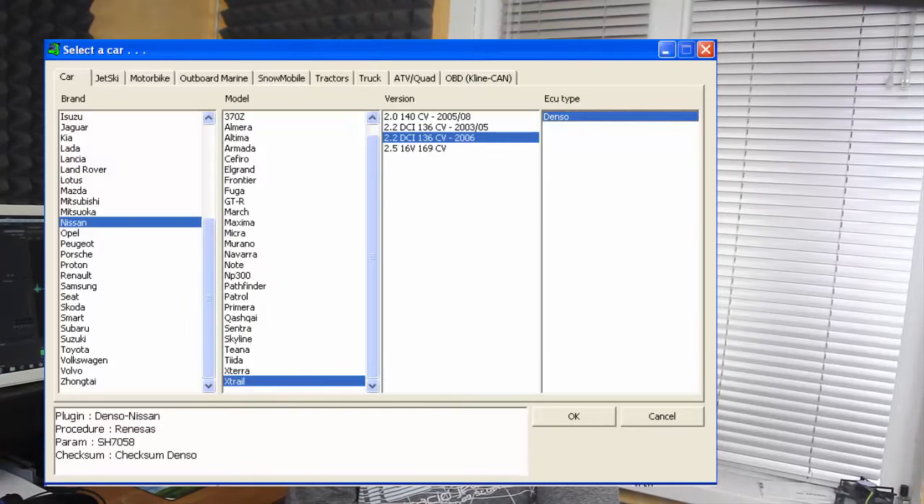Open the Piazzini tool and choose car: Nissan, Xtrail — and here is the most important part. You can see that here you have two different types of drivers for the 2.2 engine. On this ECU you have to use the second one with parameter SH7058.